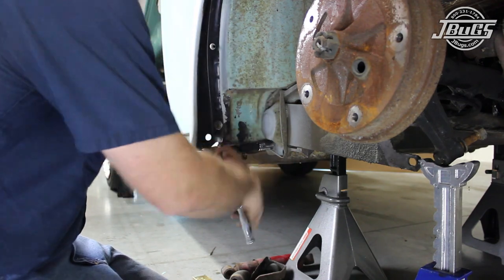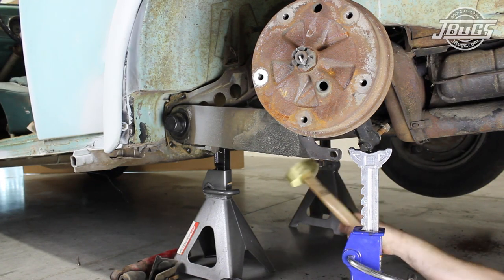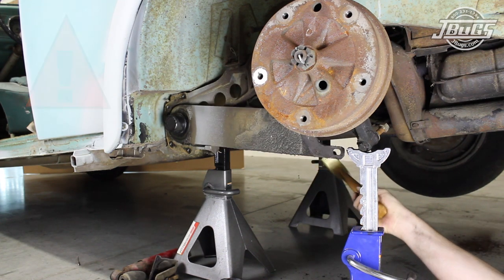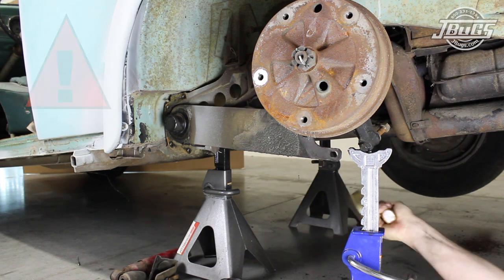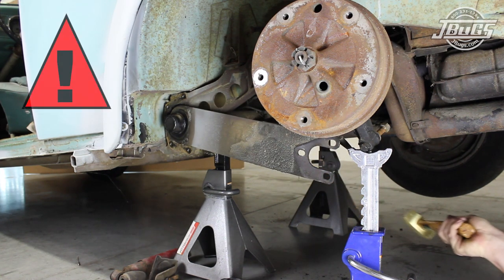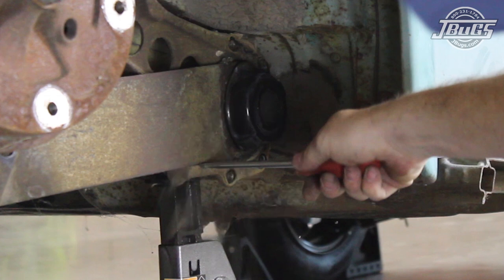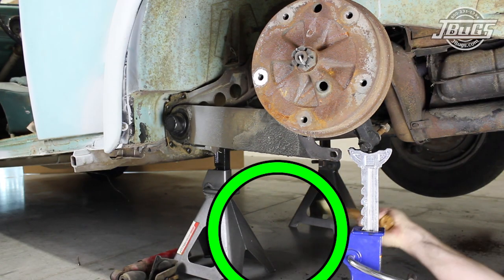Next, the spring plate cap is unbolted from the torsion housing. With the cap removed, the spring plate can now be popped off the torsion housing. Use extreme caution as the torsion bars can hold an extreme amount of energy, and when unloaded that energy will force the spring plate down, sometimes quickly and unexpectedly. Do not pry the spring plate from the bottom side as once the plate is clear of the housing it may shoot down. Keep the area below the spring plate clear of tools and body parts.